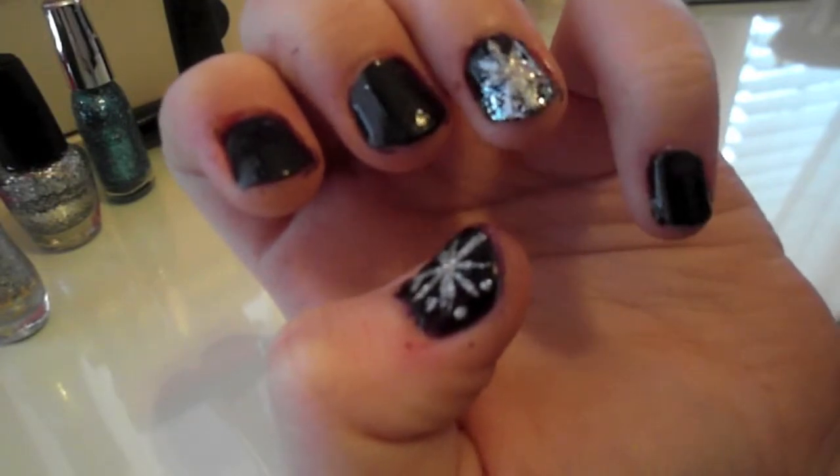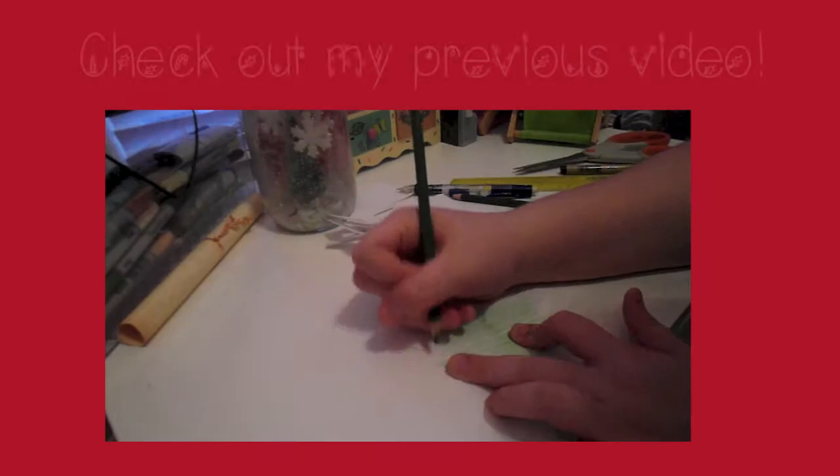I hope you guys enjoyed this video. I hope that it gave you some inspiration for nails, and I will talk to you guys in my next one. Bye guys!